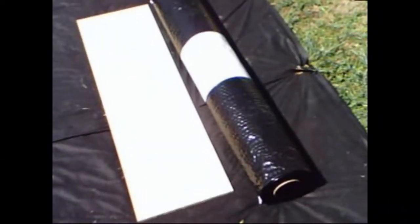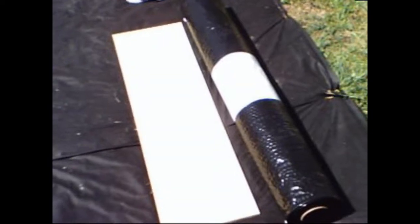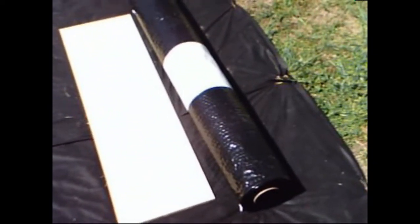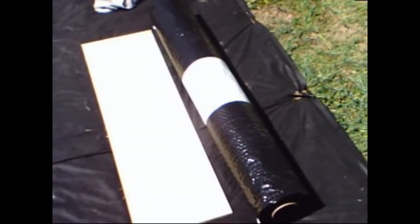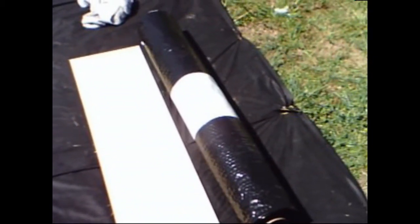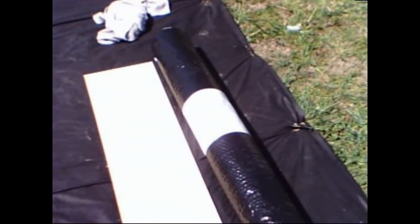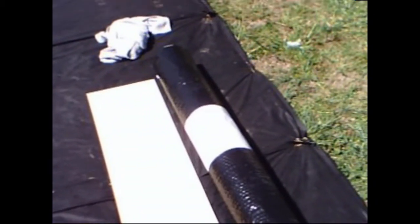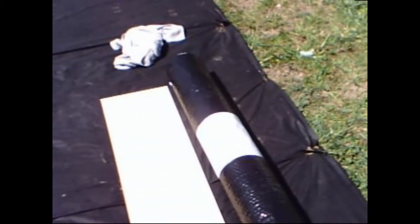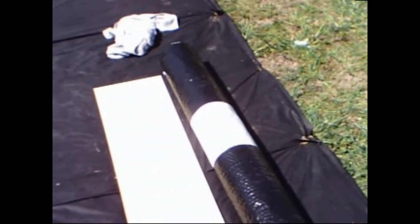I bought a roll of liner from AmeriCover — you can go to AmeriCover.com. This roll is six foot by a hundred foot, though it actually came a little wider, about seven foot wide — they cut it as needed. They have it on special right now at $139 a roll plus freight, which came out to about $172 for me. Freight may differ by area. They also have a 12-foot wide roll if you want to go that route.